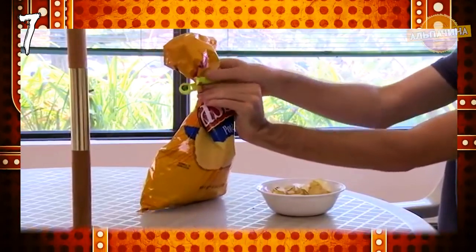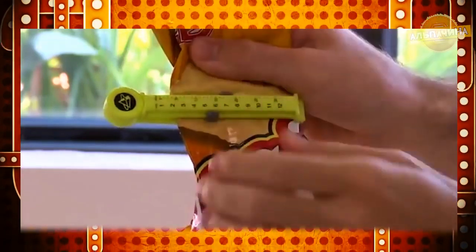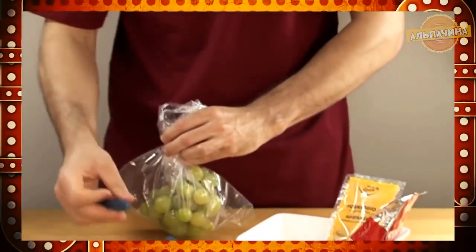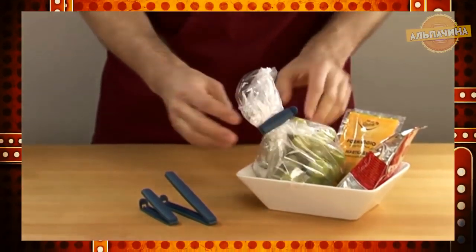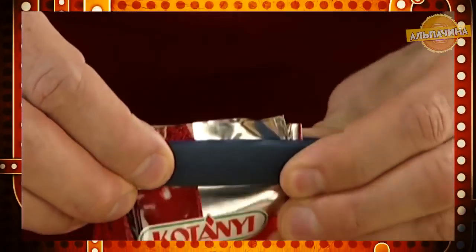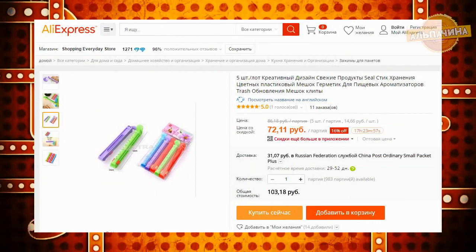Клипса для пакетов. Зажимы для пакетов непременно станут незаменимым помощником на вашей кухне. Они пригодятся как непосредственно для закрытия пакетов с кофе и различными продуктами, так и для других целей, например как зажим для бумаги. С этим приспособлением вы дольше сохраните свежесть продуктов, хранящихся в пакетах, и не придётся пересыпать содержимое в другие ёмкости. Просто закройте пакет зажимом — и дело сделано. Цена за набор с 5 клипсами — 70 рублей.